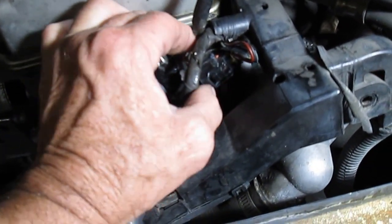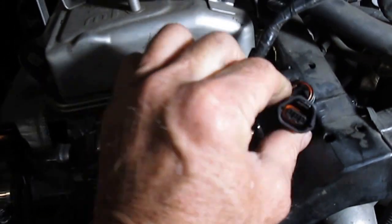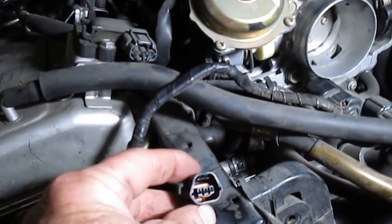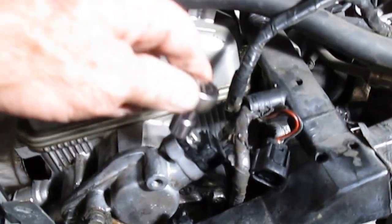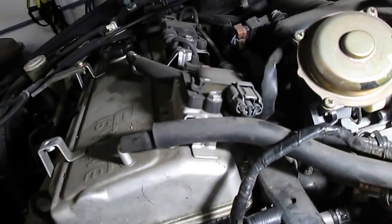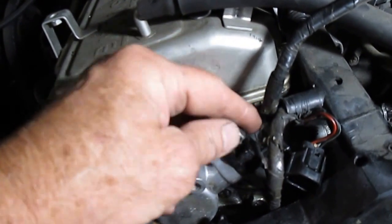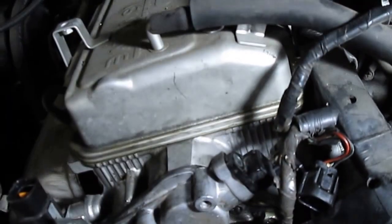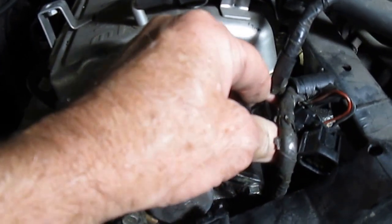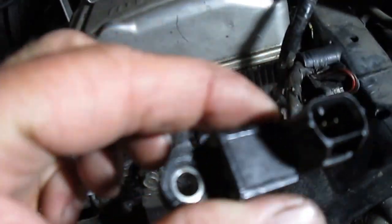This has a push-pin connector here, so push that in, lift it straight up, and it comes off. Look inside the wire connector — it looks nice and clean. This takes a 10mm socket to take it loose. The sensor has an O-ring on it, so we're just going to pull it straight out, lift it up, and angle it out of there. And there's our camshaft position sensor.